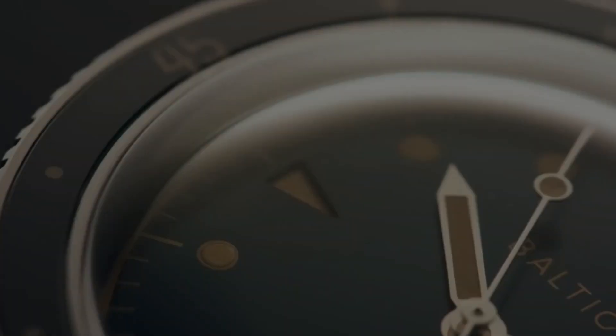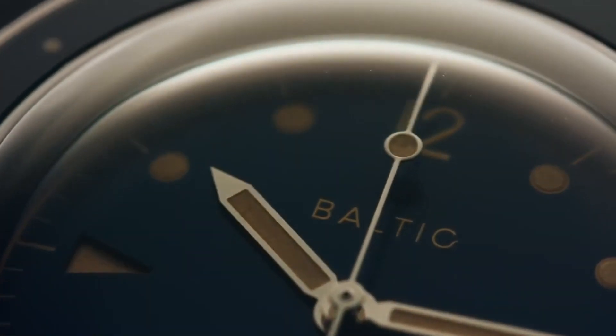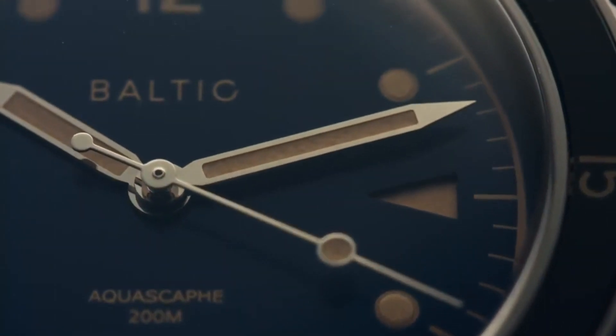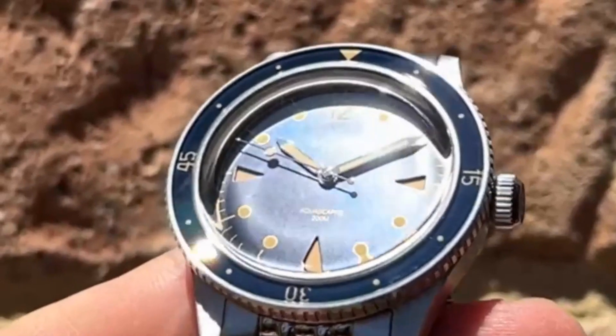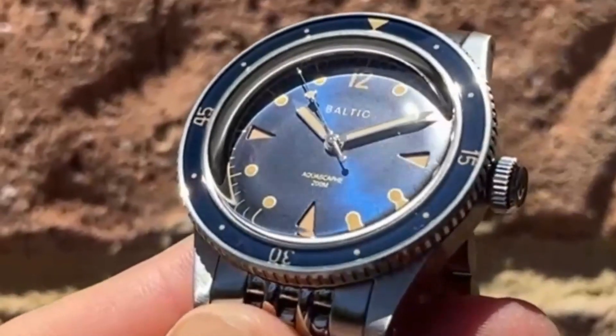Judged by its dimensions and look, this is the cutest diver I have seen lately. The lovely lume sapphire bezel insert features a light font and marking layout that complements the dial's simplicity and legibility. The Aqua Scaf is only offered without a date, with minimal dial text and sandwich-style triangle markers at the 3, 6, and 9 o'clock positions.